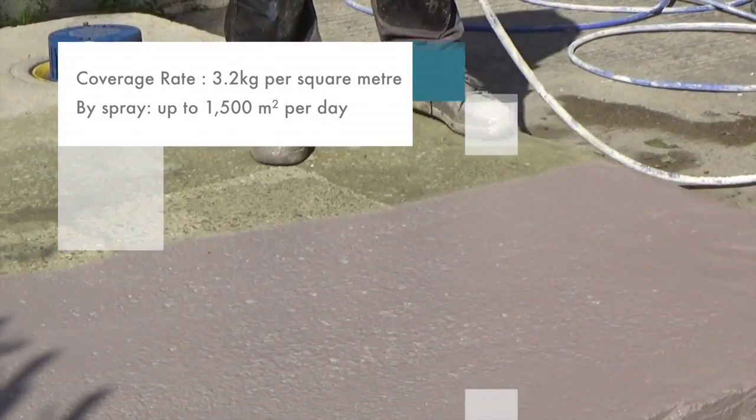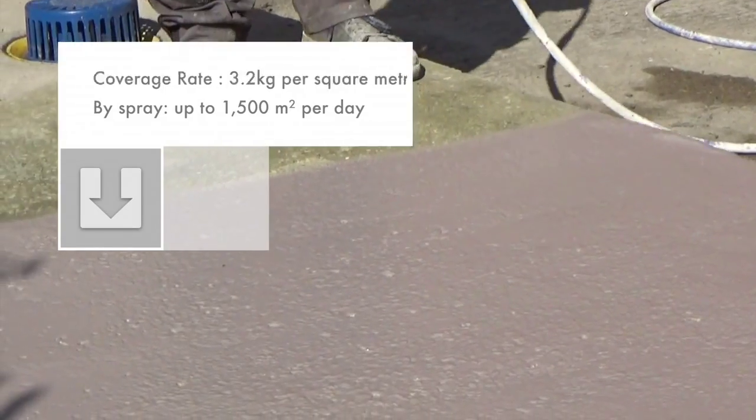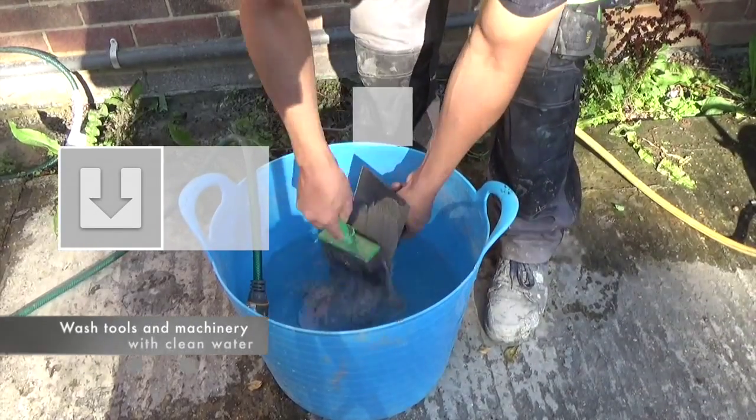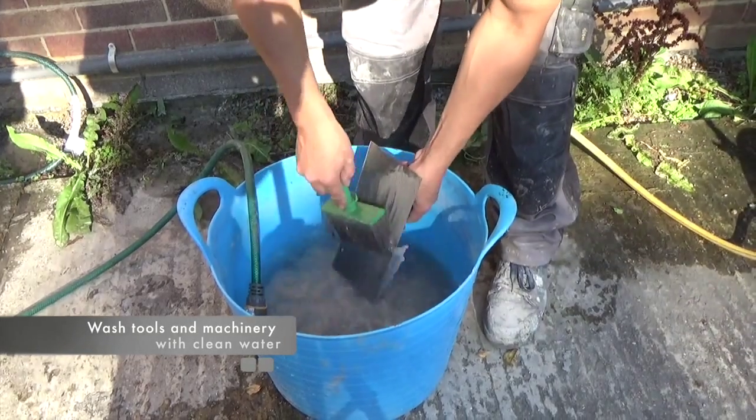When applied by spray machine, it is possible to apply up to 1500 square meters in a single day. After applying the product, always wash any residual product from tools and machinery with clean water.